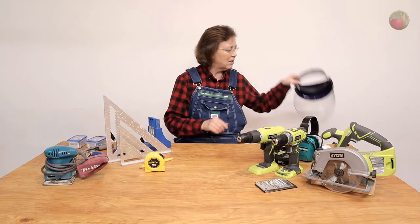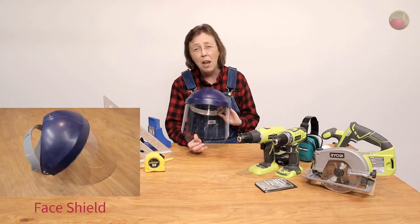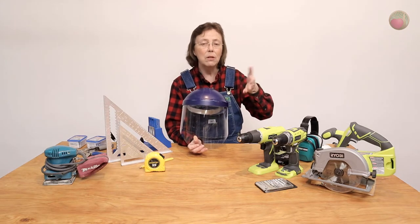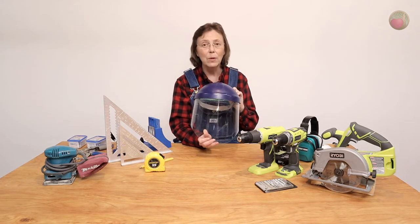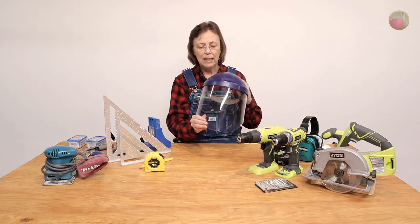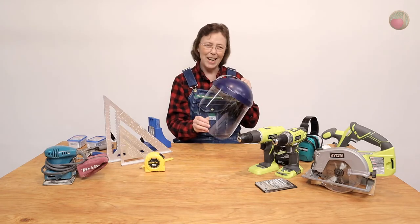That's all we need for safety, but I want to show you one optional thing I like — this face shield. I like it very much. When I'm kicking up a lot of sawdust, like using my circular saw on long stretches of plywood, it keeps everything off my face and keeps sawdust from going down my shirt. Totally optional, but I use it and I like it.